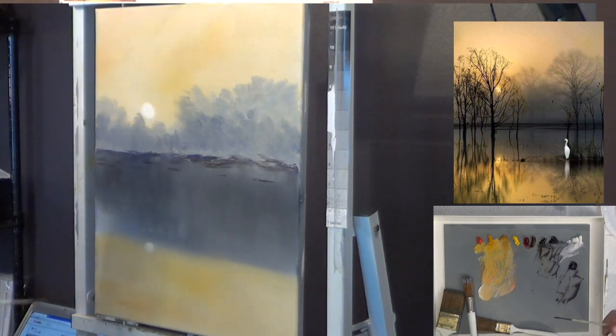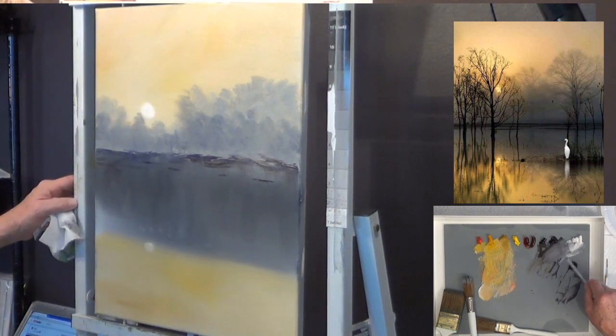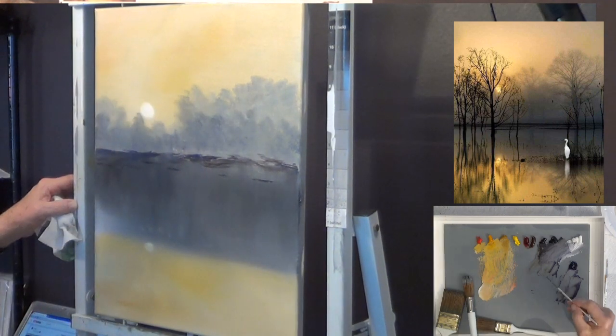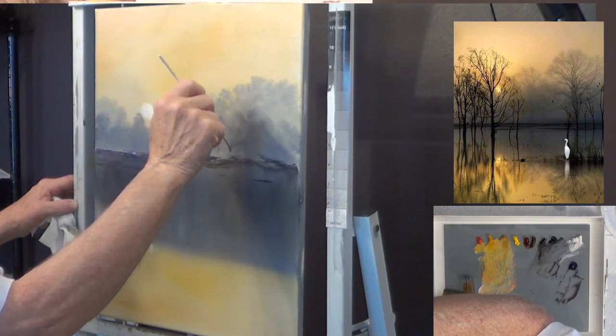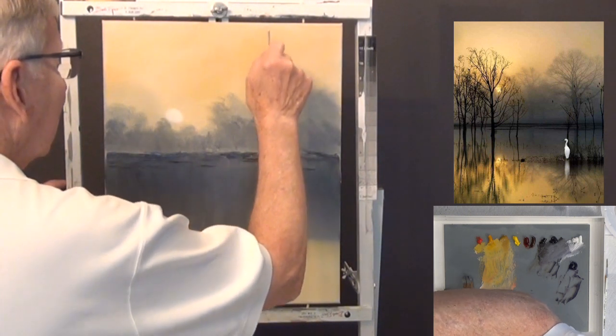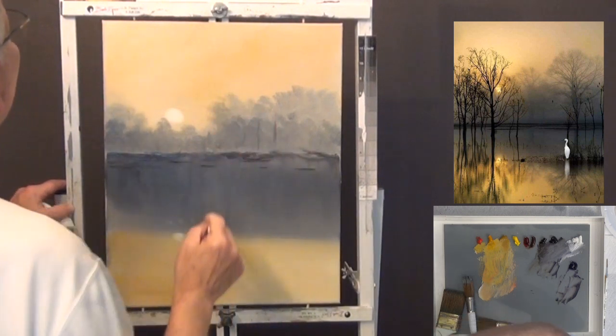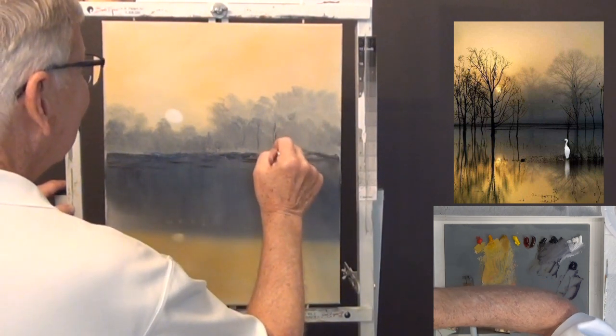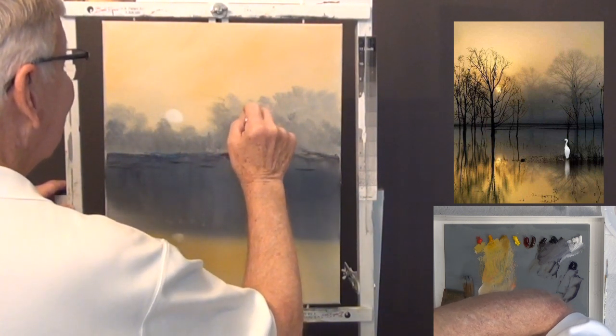Now let's take the script liner with some thinner and put some trees in the background. There are some trees back here that are very hard to see — they're fairly light. I'm taking some black with a lot of thinner in it. Sometimes I stop talking because I'm trying to use left brain and right brain at the same time — it takes a little work, but this is fun.